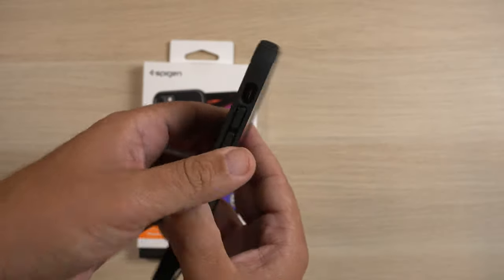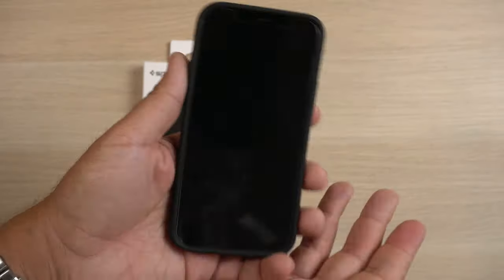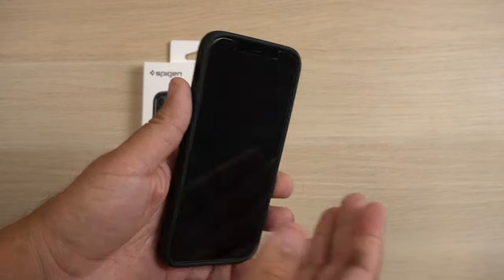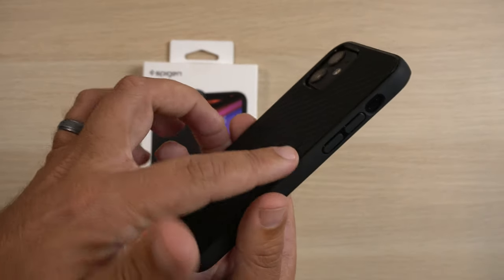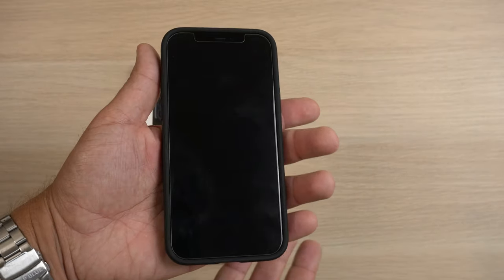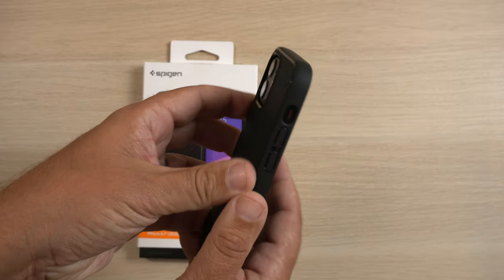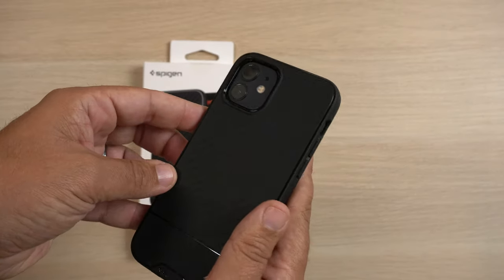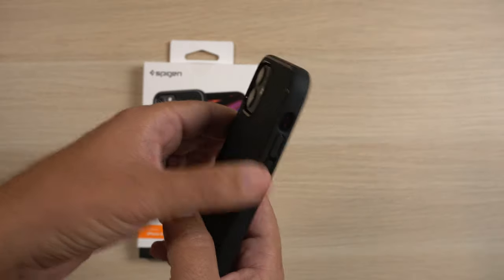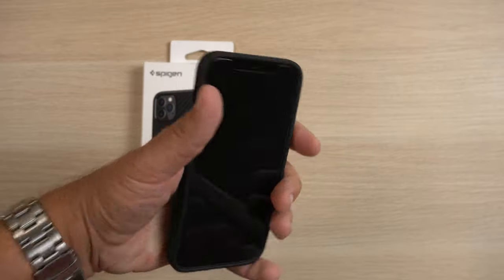I like that the case makes those sharp edges go away a little bit. If you have a 12 or 12 Pro, you'll understand what I'm talking about. When you don't have a case on it, it feels sharp — not sharp sharp, but certain ways you hold it, it's not very comfortable. But with this case, it does feel very good in the hand.